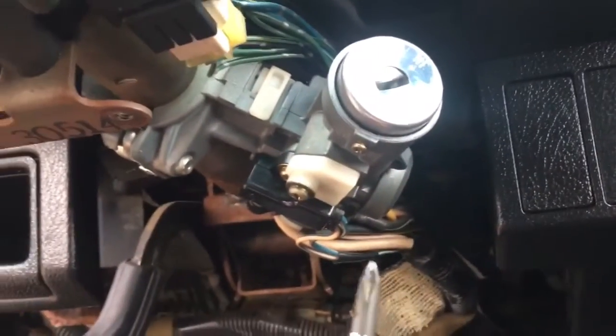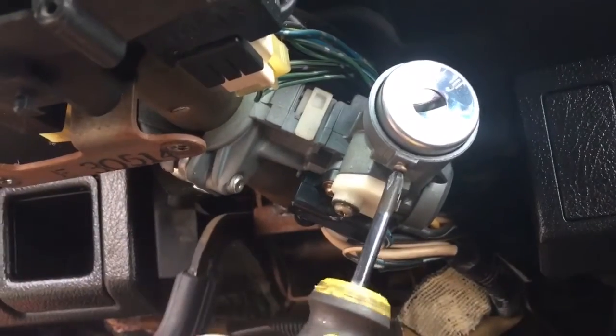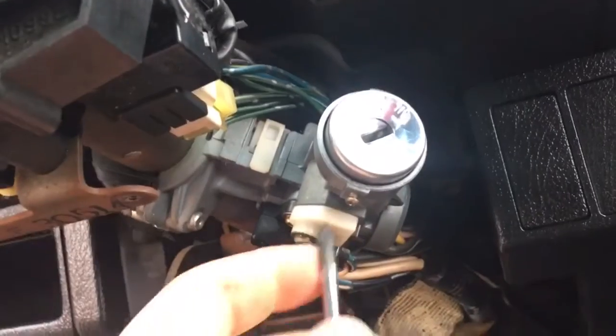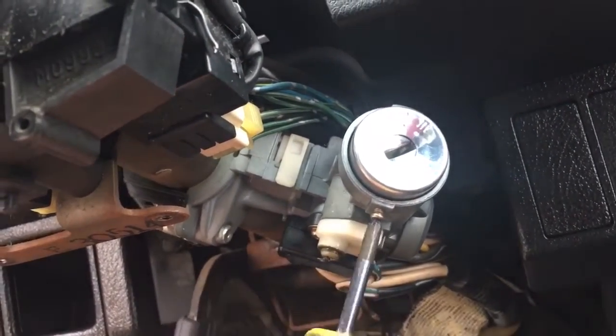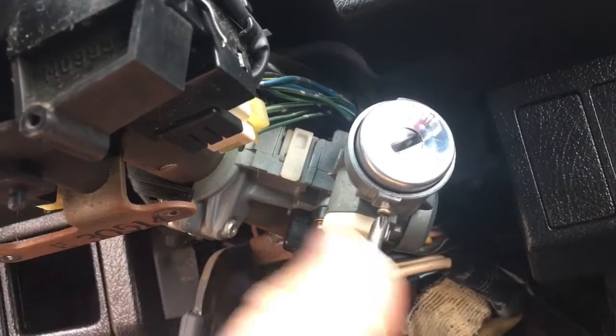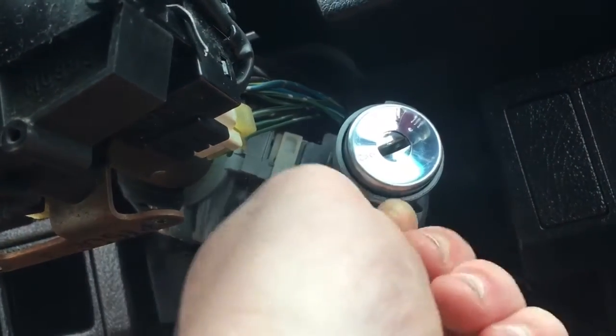Next step, you're going to need another screwdriver and take out this screw right here. Alright, that's out. So you're going to want to take your key at this point.